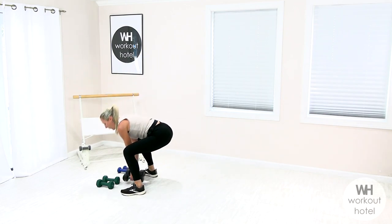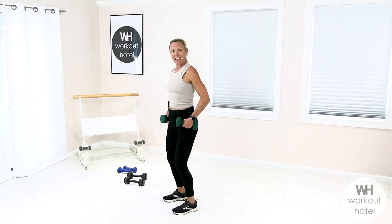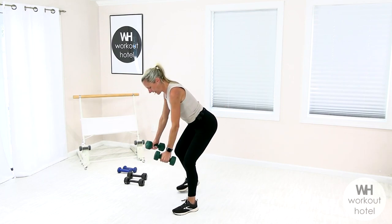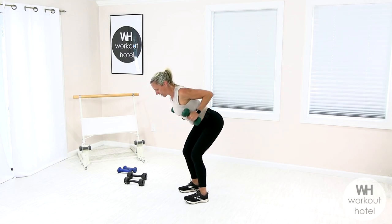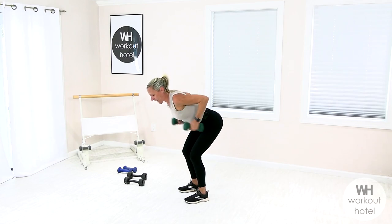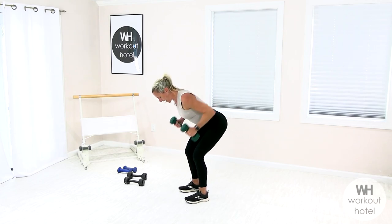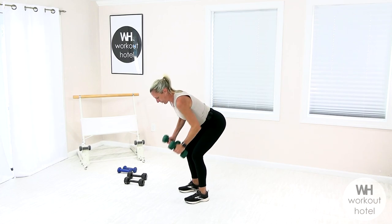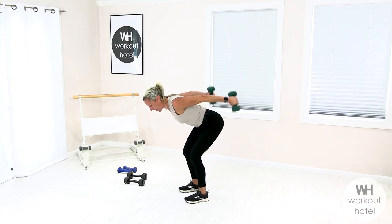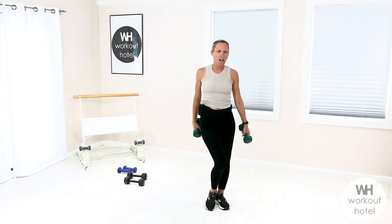Row to triceps — going to my medium set. Pulling those arms back, fire the back muscles, fire through the triceps. Hinge forward, long spine. Row, tricep kick, bring it down. Remember, keep that alignment — imagine there's a broomstick lying on the spine making one straight line, so the back's not rounding. Hips are back, gaze is down. No better way to move the body every single day — add a little strength training, feel good.